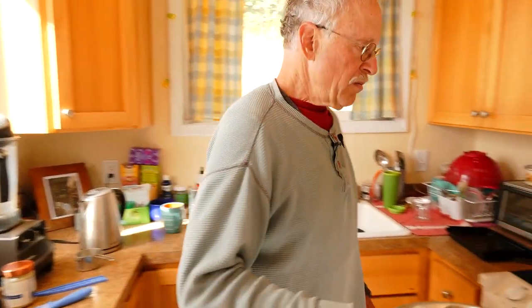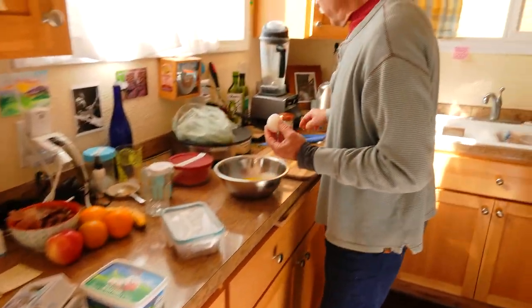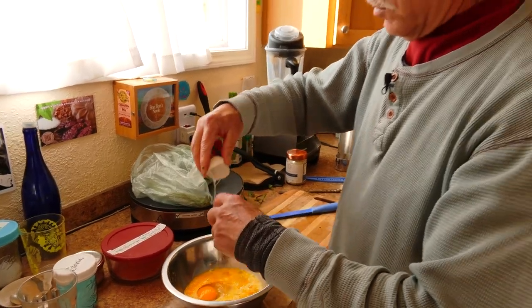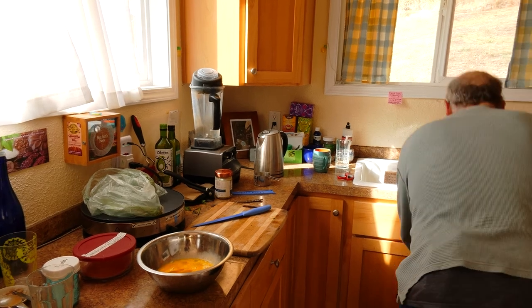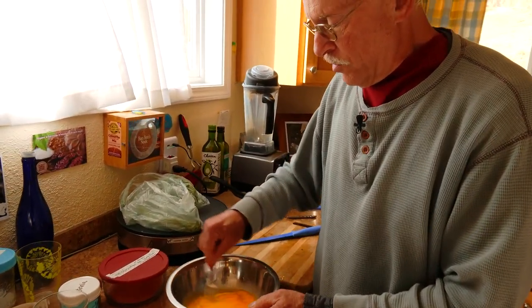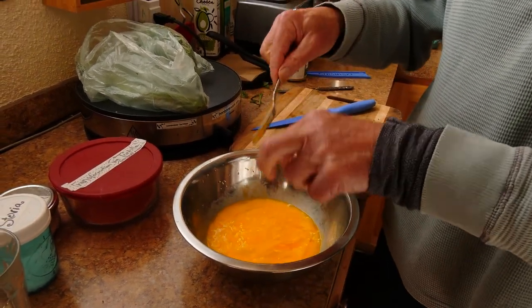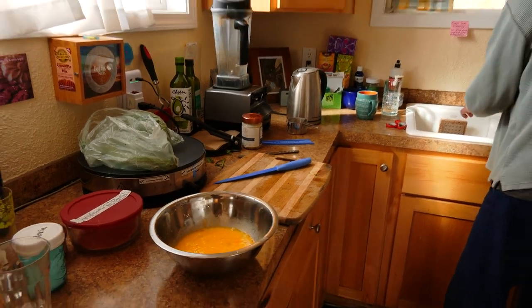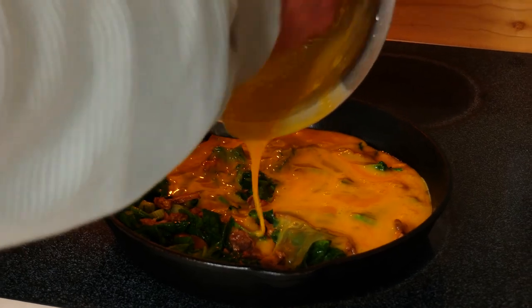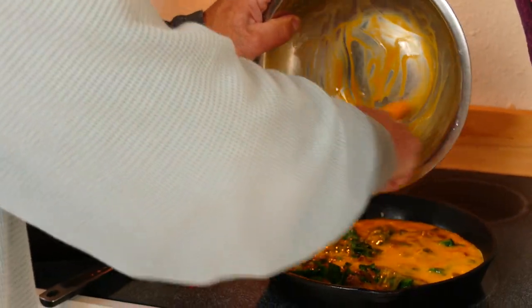I think I'll pour in the eggs — actually, I'm going to take one more small one. Make sure we've got a hearty amount of egg in our omelet. I'm just going to whip that up. Let's pour that in. I don't know where all the implements are in this kitchen, so fingers work pretty good — fingers are not a bad spatula.